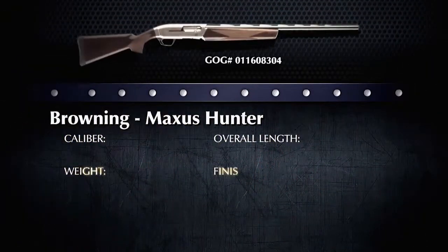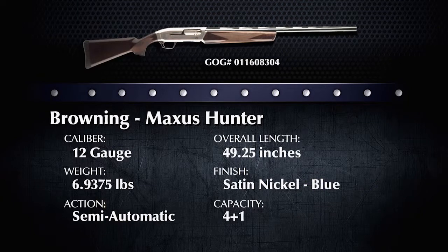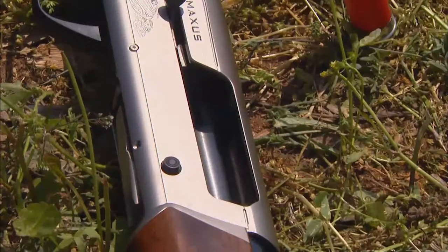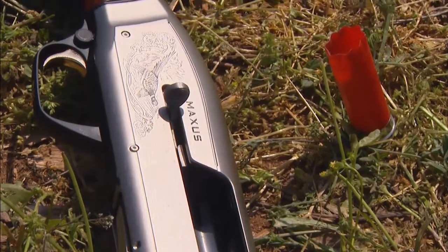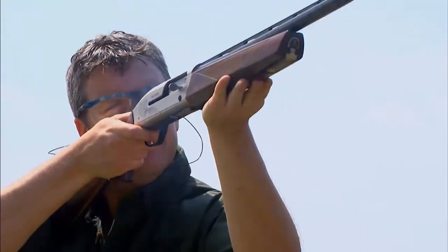This Browning Maxis is really impressive. It's a beautiful gun, but it's for more than just a glass gun case to be put on display — this gun has a lot of features that make it great for the field. To start, the receiver is made of a durable aluminum alloy that really shaves some weight off the gun, making it much easier to aim and carry throughout the day.